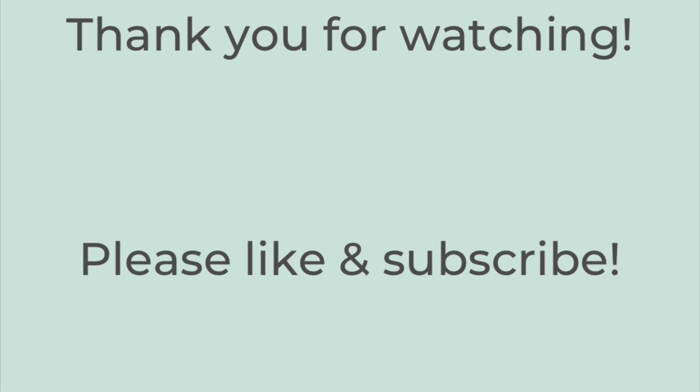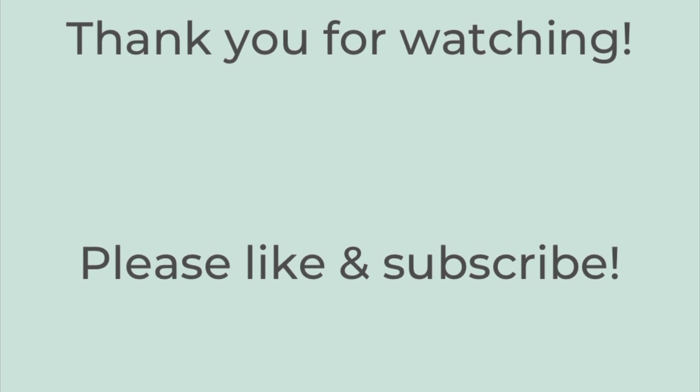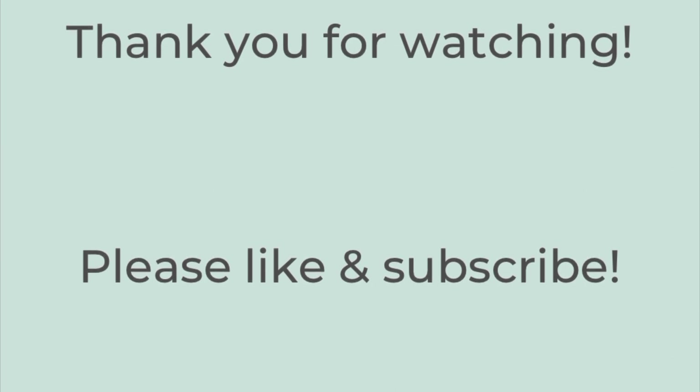Thank you so much for watching. If you liked this video, please hit the thumbs up button below and subscribe to my channel if you're not already. If you're interested in the stand mixer or any other Quisimax items, I'll link their website in the description box below and include my coupon code. I hope you have a great rest of the day. Bye-bye.